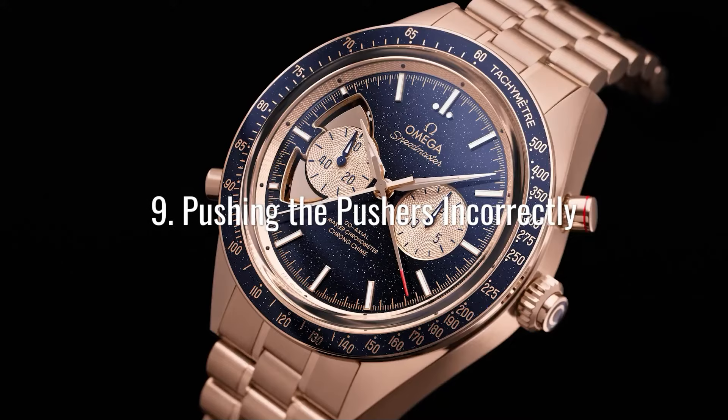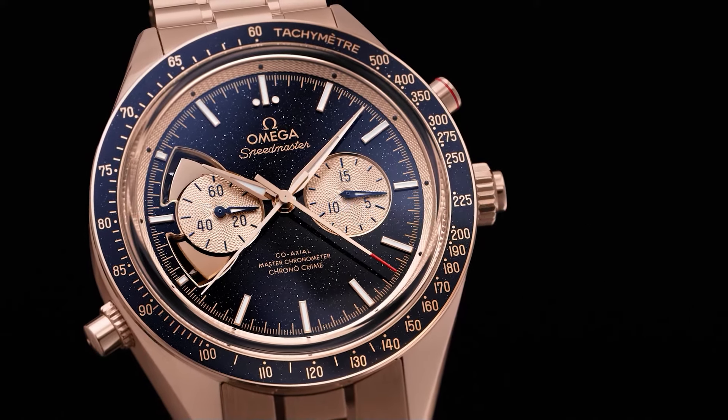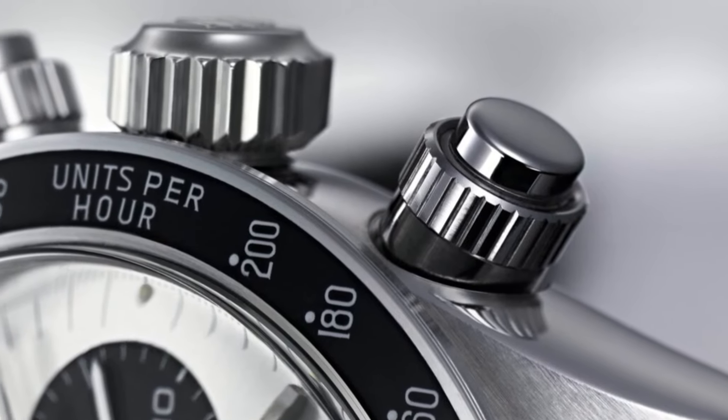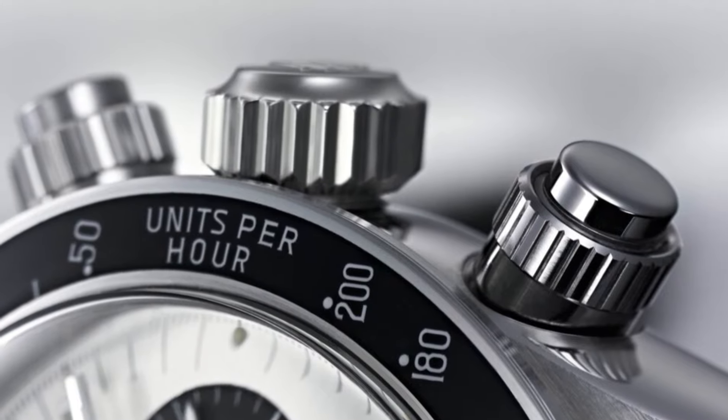Pushers are found in watches with features like annual calendar complications. When using a pusher, make sure you push it in all the way before letting it out. Otherwise, the pusher can get stuck in the middle, causing it to stop advancing or even breaking the wheels.